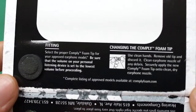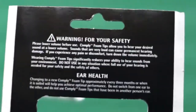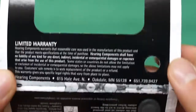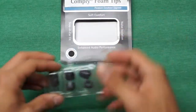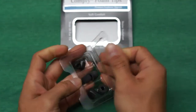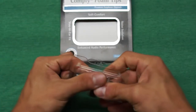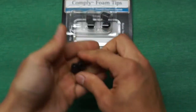It's basically a memory foam ear tip that you put onto the existing earbud. I'll show you how to put it on in a minute. The package also includes all the warnings and safety information about how loud you should set your volume.